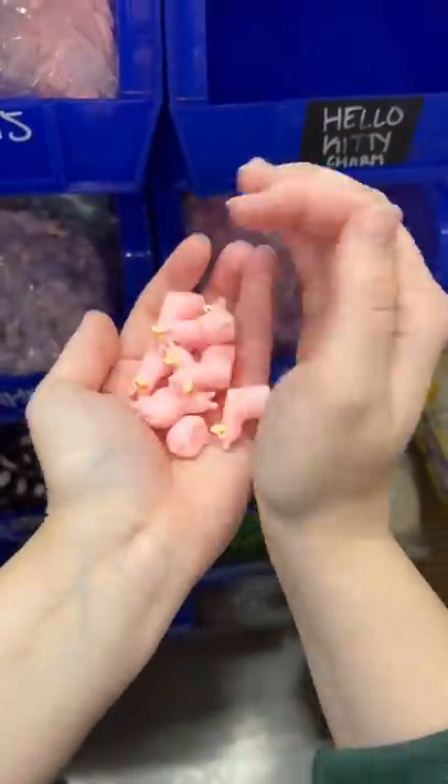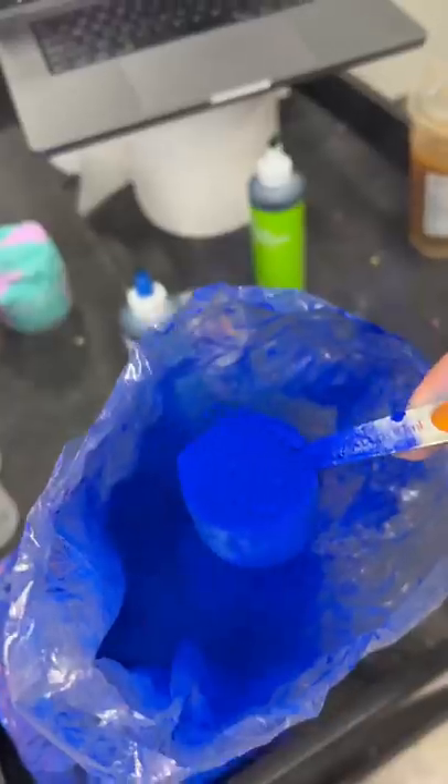We finally got our llama charms in — I am so excited to use these, let's try them out right now! I always see you guys asking what I do with the batches of slime that are ruined so badly